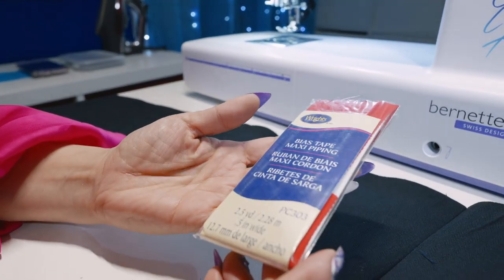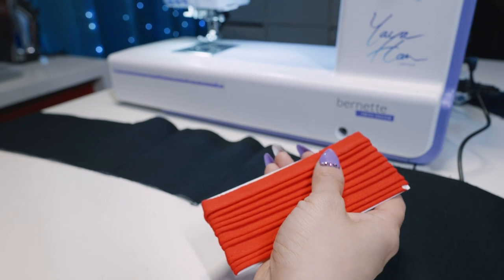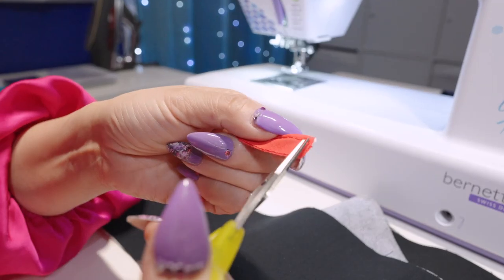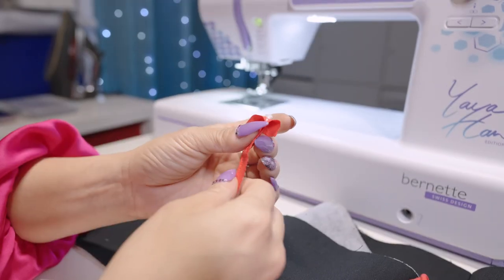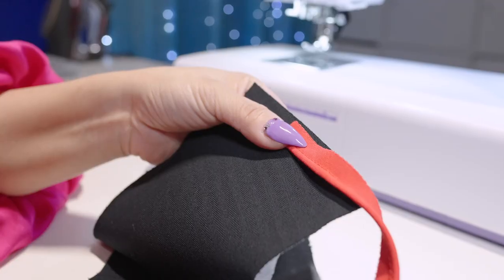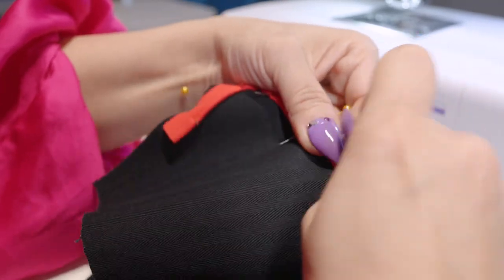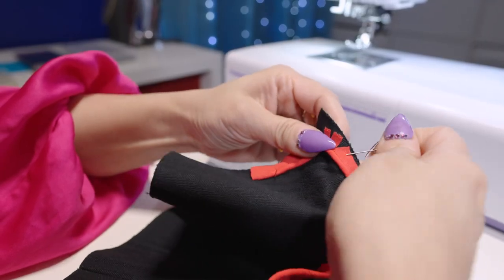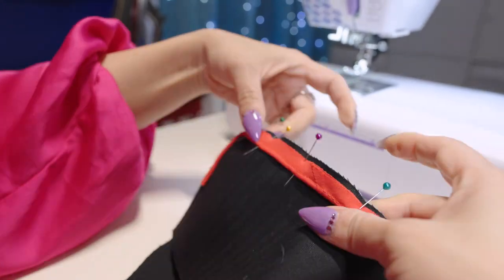Before sewing the two layers of the belt together, it was time to install a red bias tape piping. I used a standard bias tape piping that came in a 2.5 yard package — just enough for this belt. This is a great technique for making belts look finished. To start, I opened the seam on the piping and cut off about half an inch of filler. I chose to install the piping on the lining, which is stabilized by interfacing and therefore easier to sew on. I measured 5/8 of an inch from the edge as the seam allowance, then pinned the piping to the end of the belt and slowly went around the entire perimeter. To round corners, simply clip the bias tape and pin — easy peasy! This is a critical step in the project, so take your time.